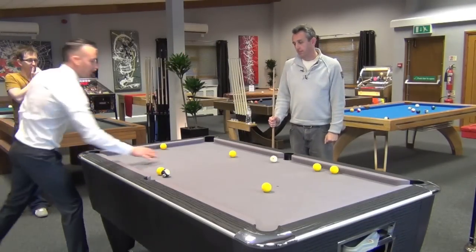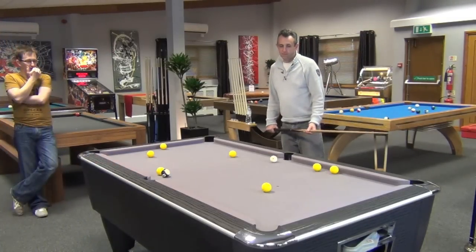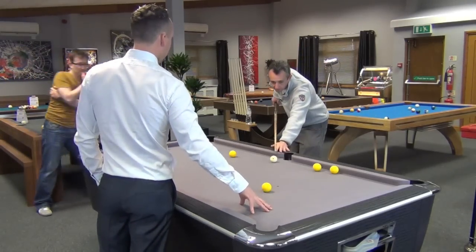Same thing again — you don't want to be putting the cue ball down here because obviously it goes into you. I think you could pop that one, leave the white where that is, and then think about what you're going to do afterwards. You could possibly play the double.